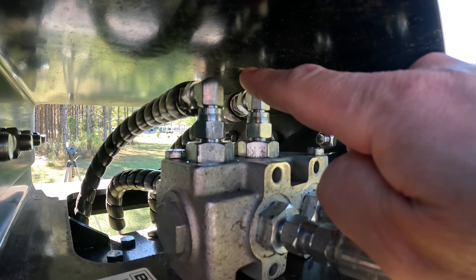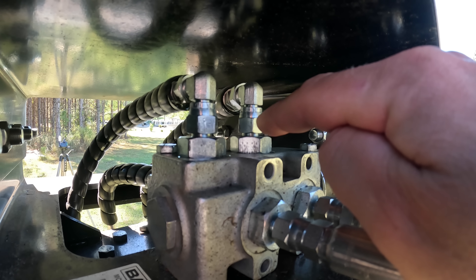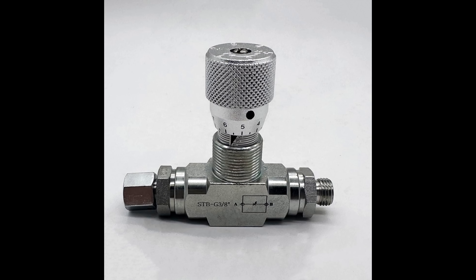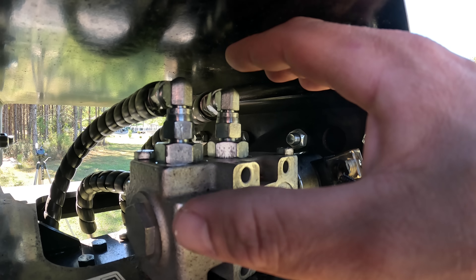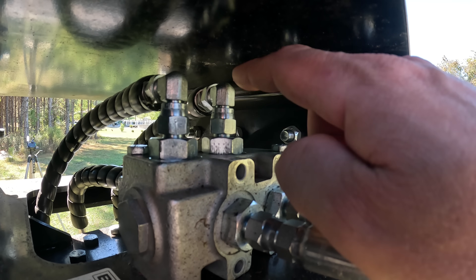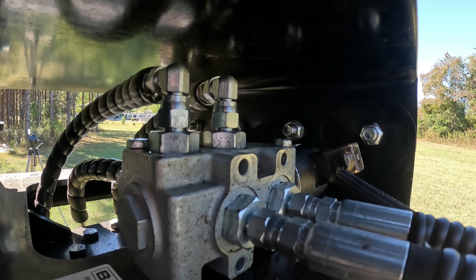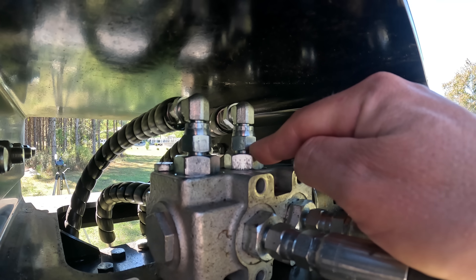I'm going to actually put a flow reducer in line today on the rotator to slow down the speed, make this even more user friendly, and then whenever the production design comes out they'll take all the feedback and in-field testing I give them. I'm going to remove these two fittings right here which go to the rotator, put a plug in, tap it out, and play with the orifice size to restrict the flow. I'm working with very limited room in here. Flow control valves just don't fit - by the time you add all the fittings there's just no way. This is a quick solution to play around with orifice sizes.